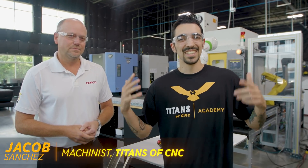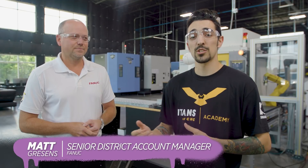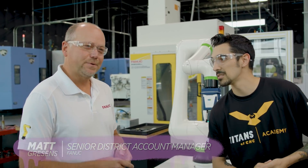Hey, what's up everybody, this is Jacob from Titans of CNC. This is our BoomBastic 2021 here in Flower Mound, Texas, and this is the event with FANUC. My buddy Matt from FANUC is helping me out today. We're going to be showing you a really cool feature and a program we put together on the CRX — took no time at all. So what do you got for them, Matt?